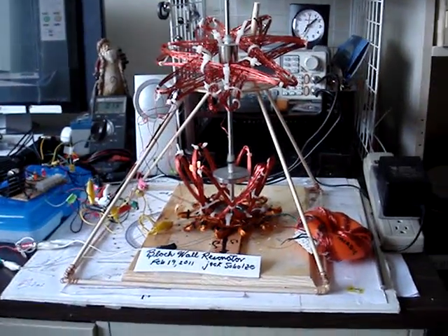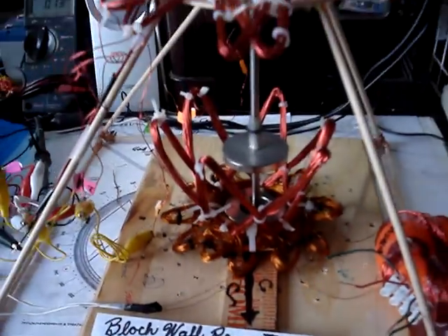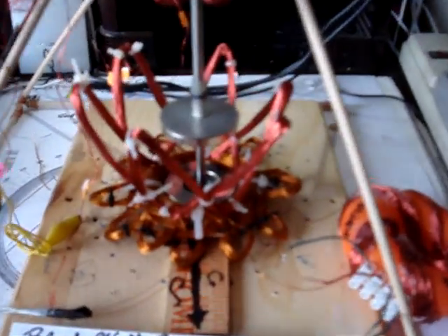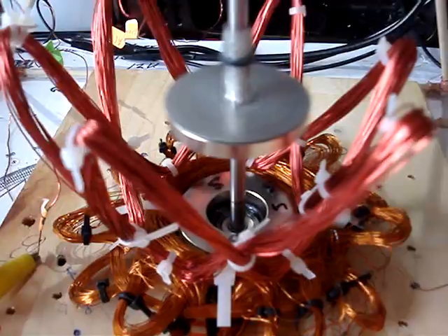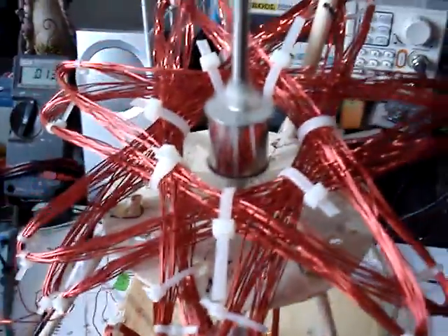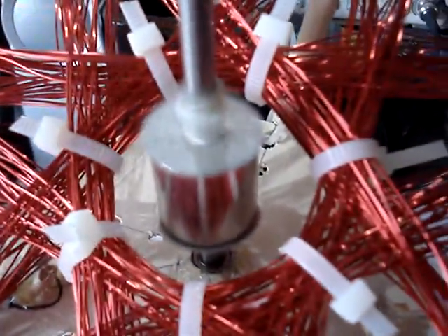Hi, this is Jack. This is a Bloch wall resonator that I made. It has a vertical mount for the shaft and it is a magnetic mount so that it's floating. You can see there the disc magnets are mounted at opposing poles so that it floats — the bearings are only needed for lateral support. The drive coil is here on the top.